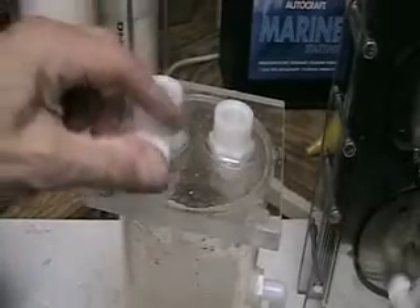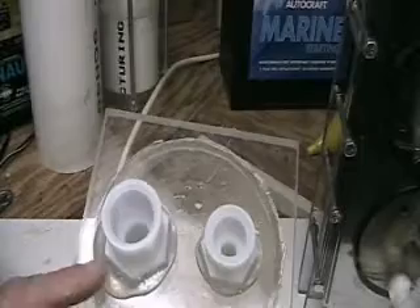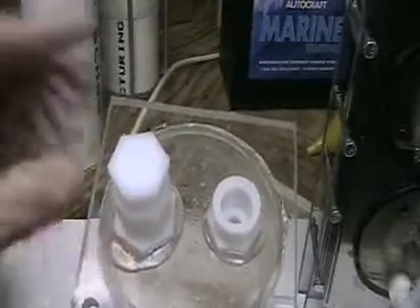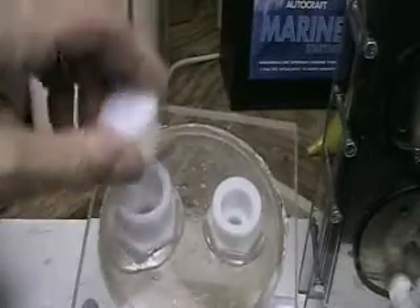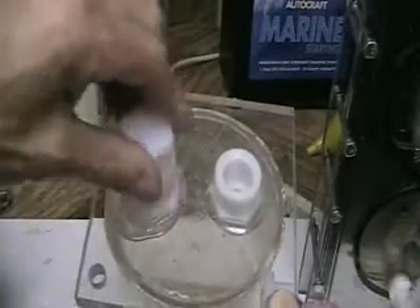I made a few modifications to the reservoir system, and you probably already noticed it if you've been watching the last few videos. You can see this is a threaded port here and another threaded port here. This enables me to put more electrolyte in the system or more water. It's also a quick empty, but the main thing was to be able to add to the reservoir — I couldn't do that before.